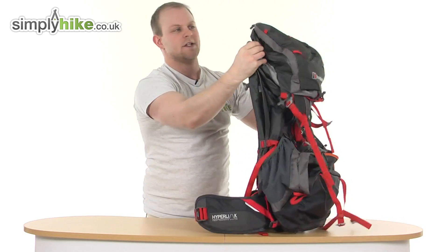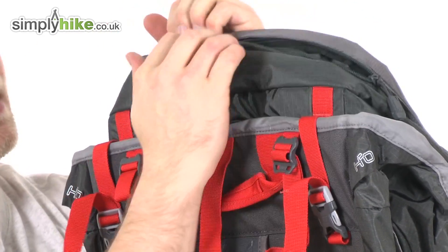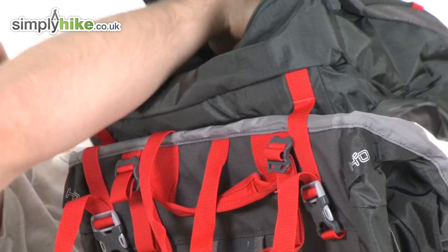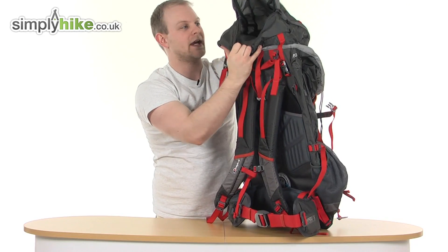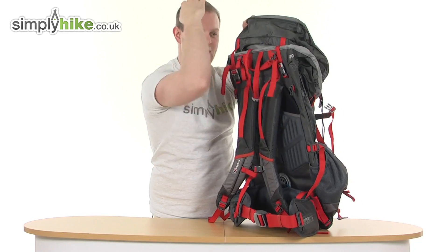Put the head back on and turning it around — as you can see up here there are two more useful toggles. This allows you to access the entire hood section, which is a really nice size and one of the easiest sections to get to when the bag is on, sitting just above the head area.